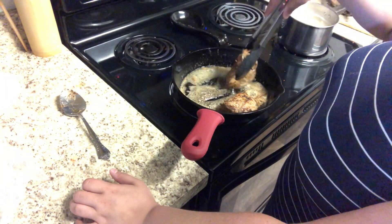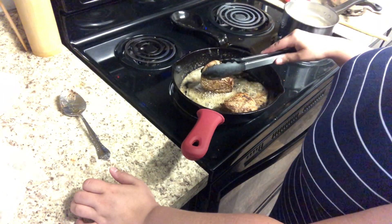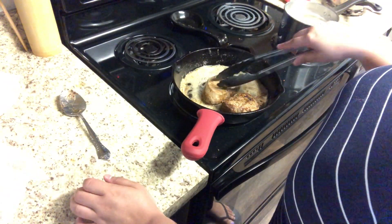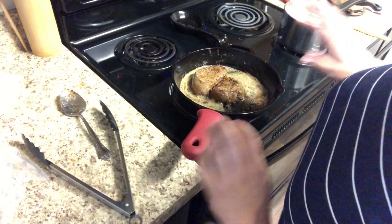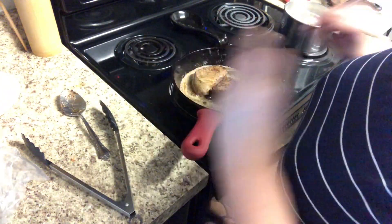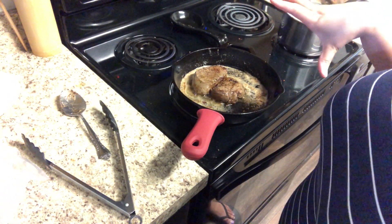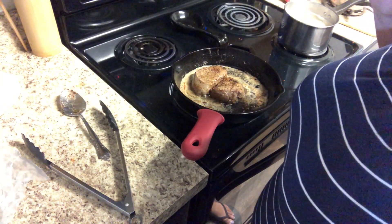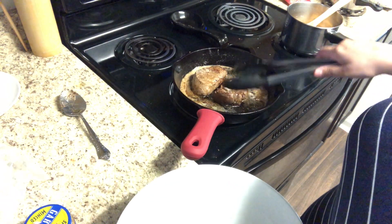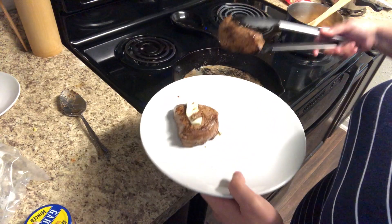Cast iron is just a great pan to cook in, especially for meats and things like that. If you don't have a cast iron, I will leave a link to the ones I'm using down below. Now that I've cooked about two minutes on each side, I'm going to go ahead and turn the heat off and then just sear the sides to make sure all the sides are cooked. If you like yours more rare, you'll want to remove them from the heat immediately. I like mine more medium, so I'm going to leave mine on the stove with it turned off so it's cooling down. I'm going to let them sit there for a few minutes. The steaks have been sitting for a couple of minutes — I did put a little bit more butter on top. Going to go ahead and move them to a plate to cool.